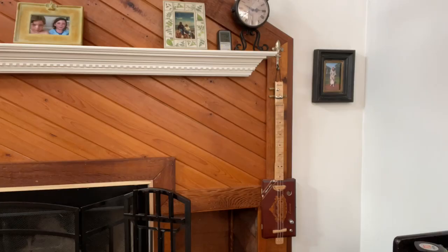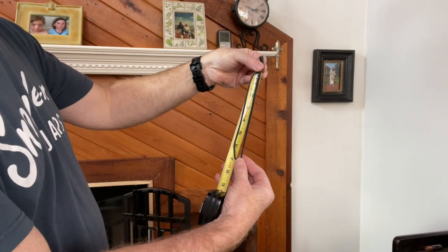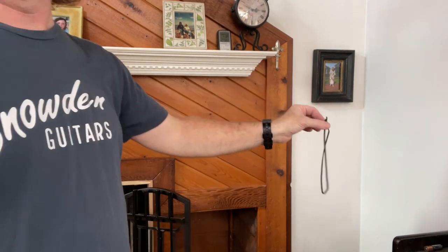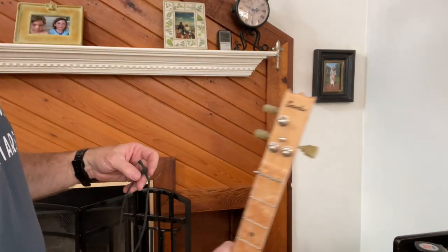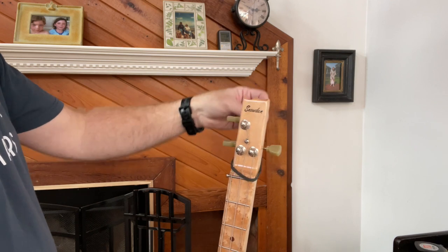There's another method — you could do just a loop of leather on a hook. This one's about seven inches long, which I find works really good. Just take a loop of leather, wrap it around your tuning pegs. I usually go around the front, just go right around the front.